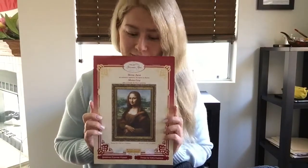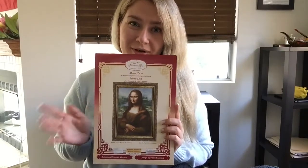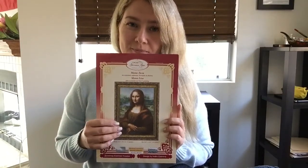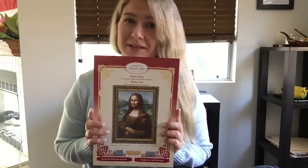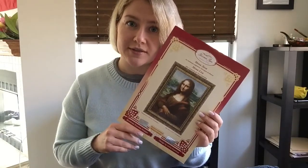Today I'm going to show you my embroidering project that I'm in love with — this is the world famous painting Mona Lisa by Leonardo da Vinci. It was my dream to go to Paris and have a look at the original myself, but I haven't done it yet. So when I saw this embroidering kit in the store, I decided to buy it straight away because I'm in love with this painting, with her smile and with her eyes.